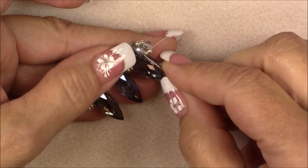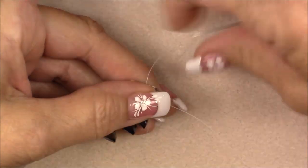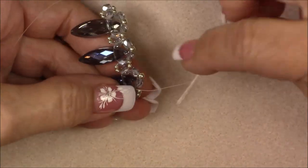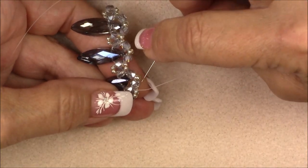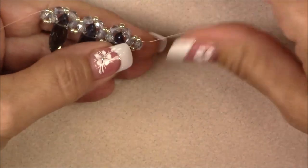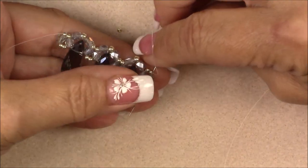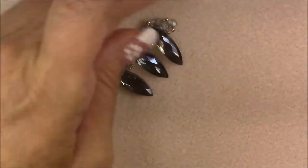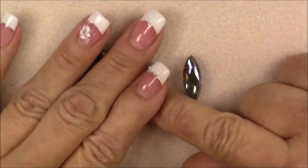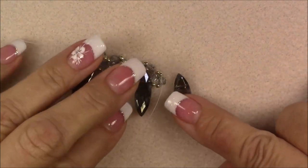Go up through this crystal, then turn your piece and go through the two 11-0s, then down through this last crystal. Now repeat this entire process — continue making units until you have all 10 crystals done. On the very last one I'll come back and show you, but go ahead and make all 10 crystals this way.